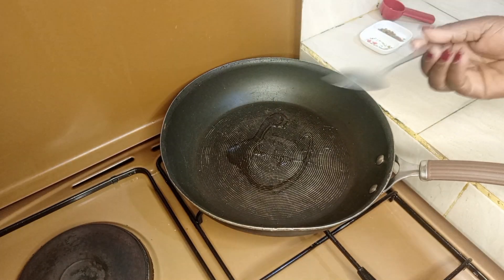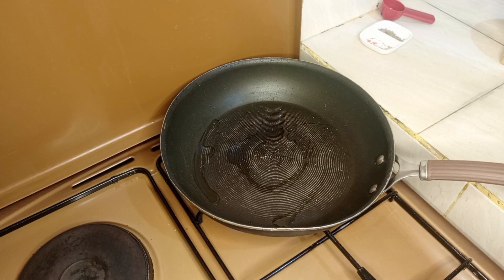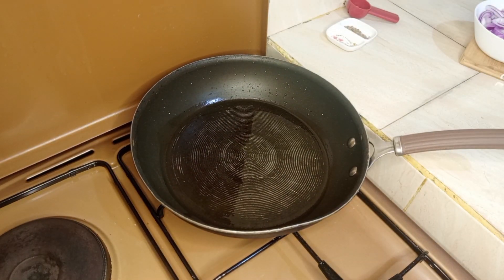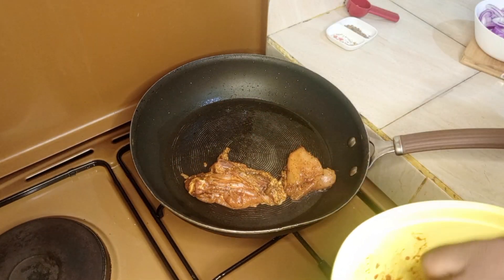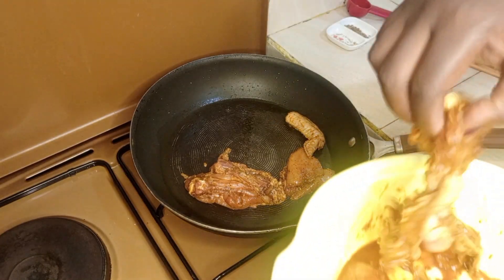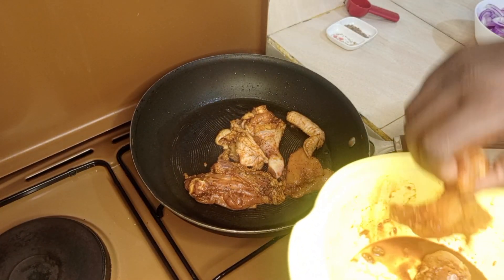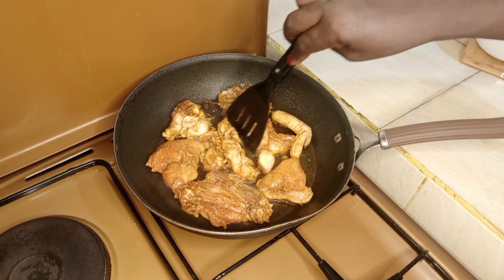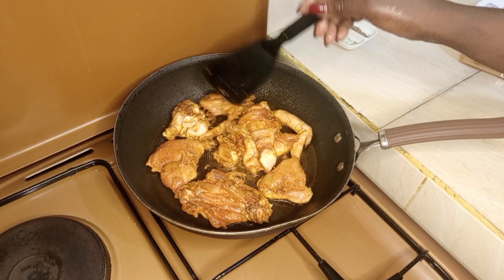One hour is over. Now I will add about three tablespoons of oil in a pan. Once the pan is preheated, reduce your heat to medium and place the chicken in the hot pan. As you can see, the marinade has given my chicken a beautiful color already. I will fry the chicken on medium heat and leave it to brown.